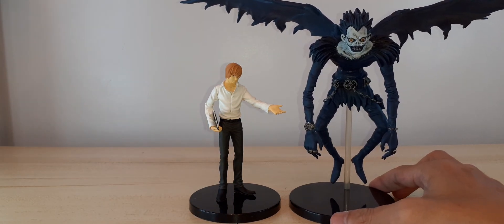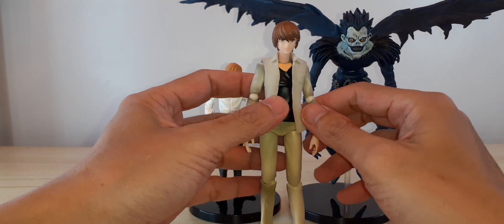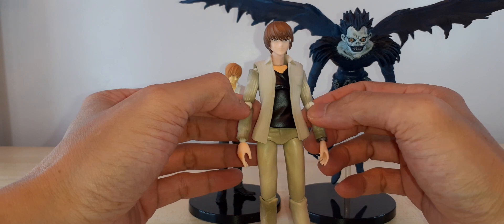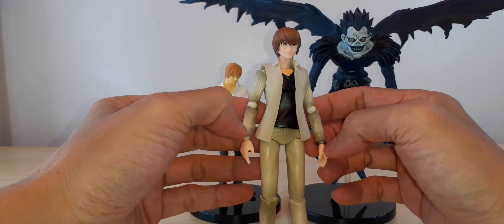I've got a figure of Light, but this one is just a bootleg. As you can see, the color of the joints is different — it's not painted — and the skin tone on the chest and neck is different from the skin tone on the face.